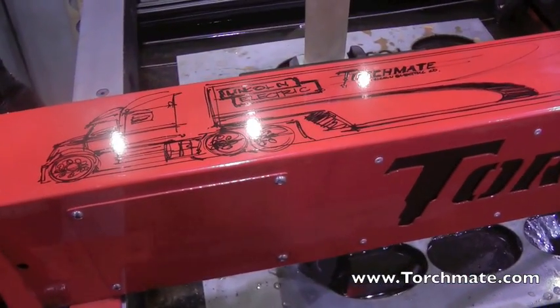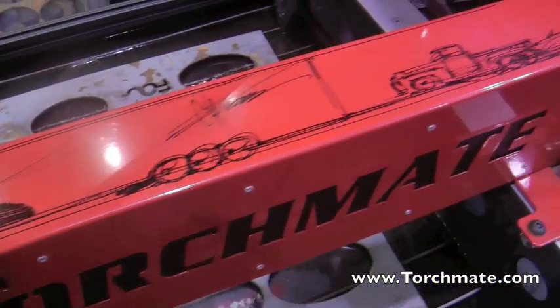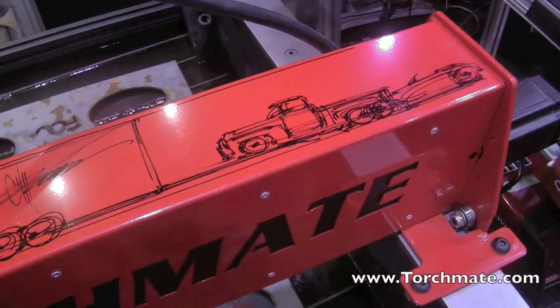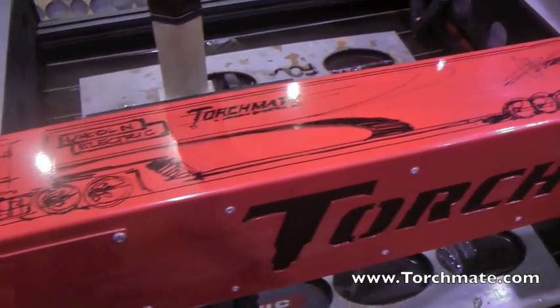This truck that you see on this Torchmate table was done at the Piston Power Show in Cleveland, Ohio by Chip Foose. He drew this whole drawing in six minutes, freehand with a black Sharpie.